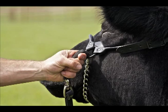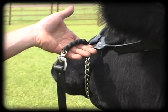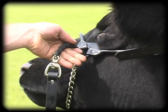There's been many quick fixes for animals that get nervous with the sound or feel of a show halter chain, but never a permanent one until now.